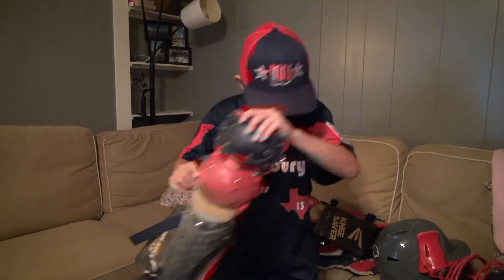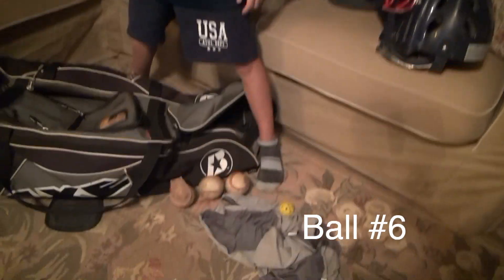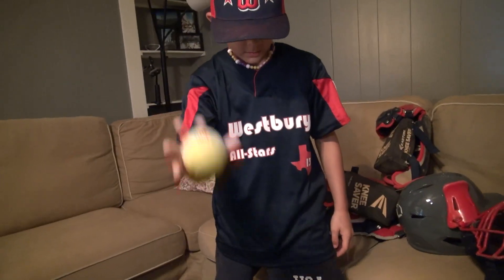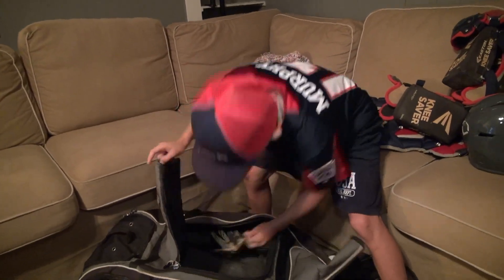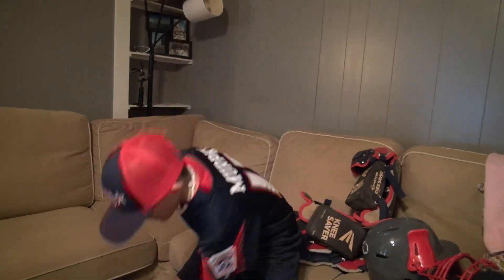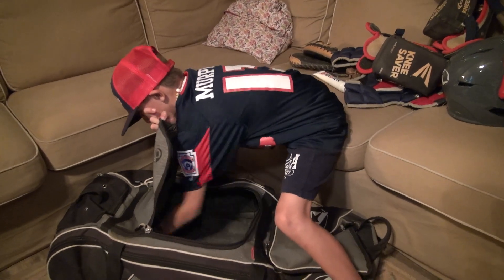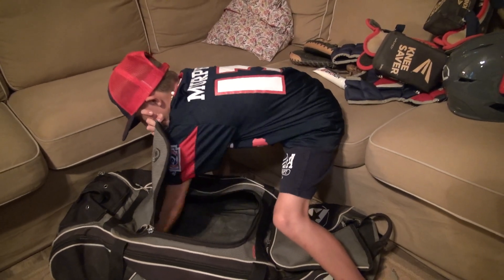I have a tennis ball — very squishy. And I have a random batting glove in here. Really weird. I think that's it for that section.